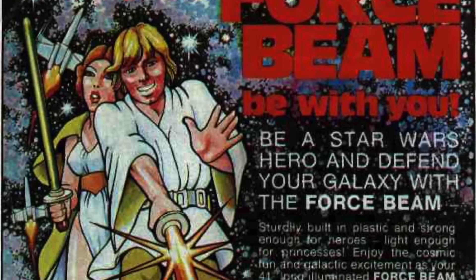They can find other ways. Now, knockoff lightsabers are essentially as old as the movies themselves, seen in this vintage ad for the Force Beam, which was essentially a flashlight with a plastic tube stuck to the end of it. Yet the knockoff lightsabers of those days were more a result of official, legitimate companies yet to capitalize on the popularity of Star Wars.